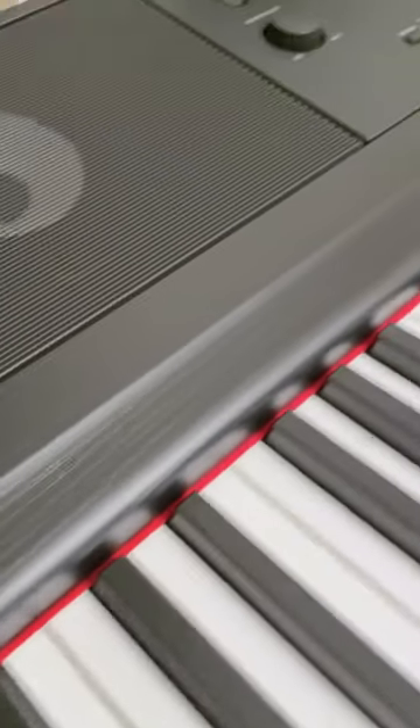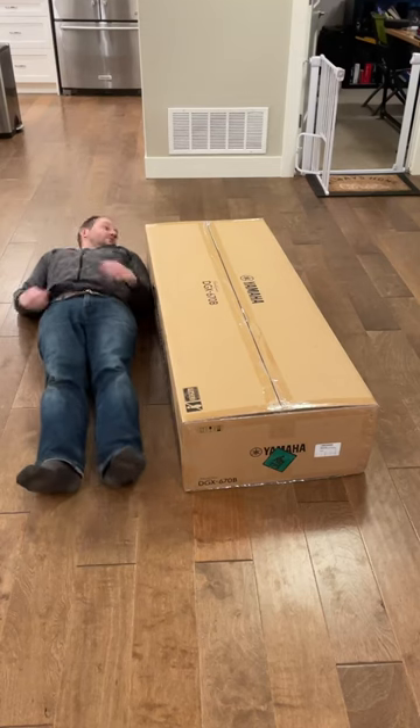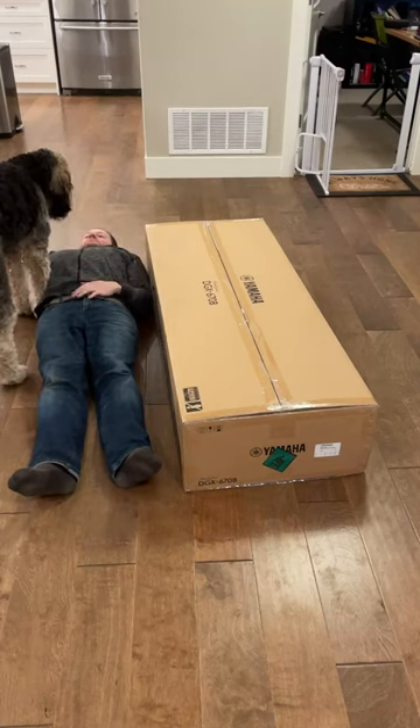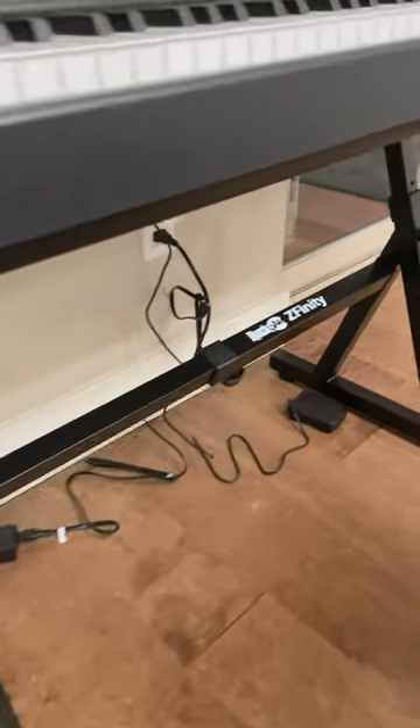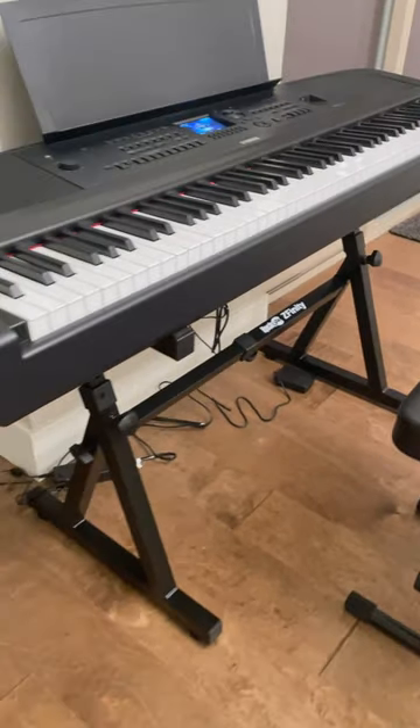Howdy everyone, this is the Yamaha DGX670 Digital Piano, and it's an excellent piece of equipment. It comes in a very large and heavy box that's about as long as one human or 1.5 dogs. If you're wondering what to put it on, this Z-Style one from Rock Jam works very well, as do a number of others of similar style available on Amazon.